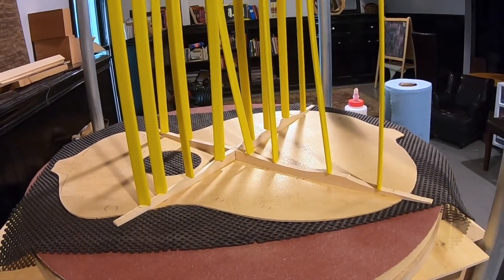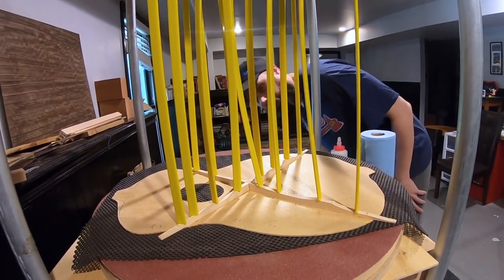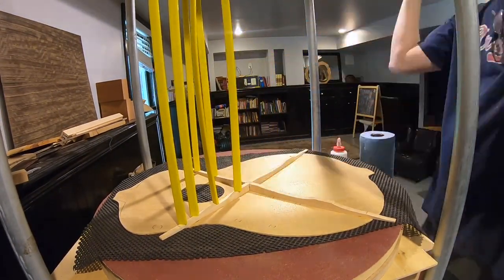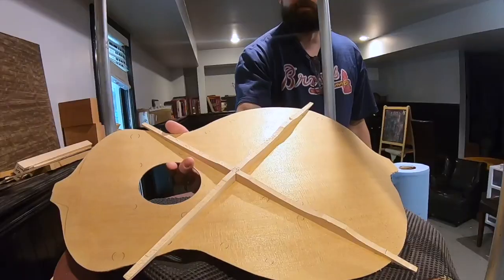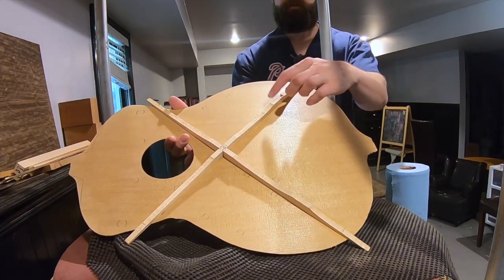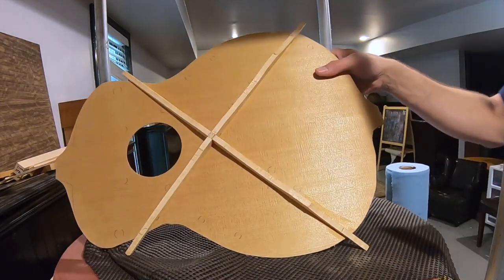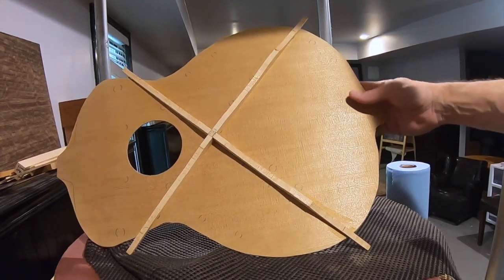It's been three hours since I glued these in, so I think we're good to go ahead and take them out. You can see the difference in color between torrefied Sitka and plain Sitka — the one is a little bit darker. I don't know if you can see that on camera but I can see it in the room.